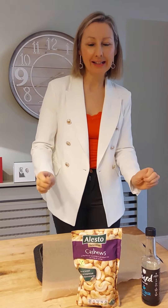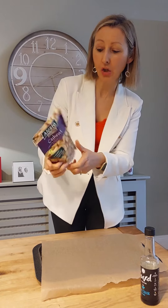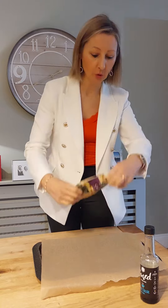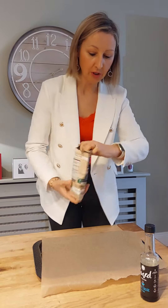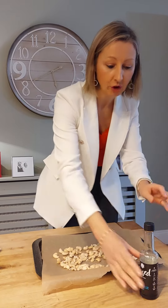Today I'm going to show you how to make a simple energizing snack that's so tasty. We're going to start off with a packet of cashew nuts — 200 grams of cashew nuts. I'm just going to pour them out on my baking tray, and I've just put a little bit of parchment paper on the baking tray.